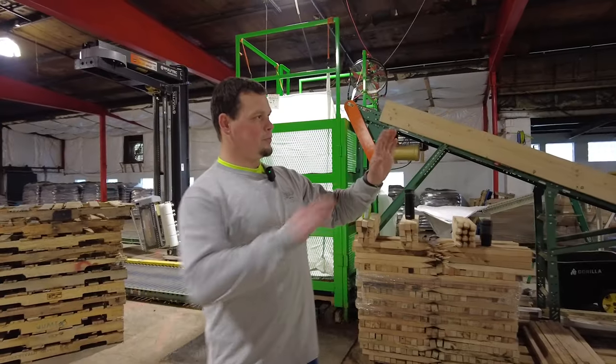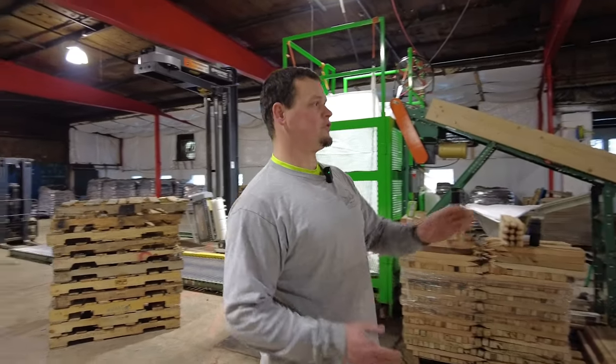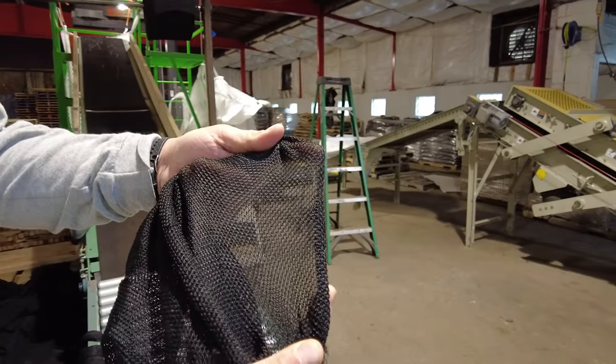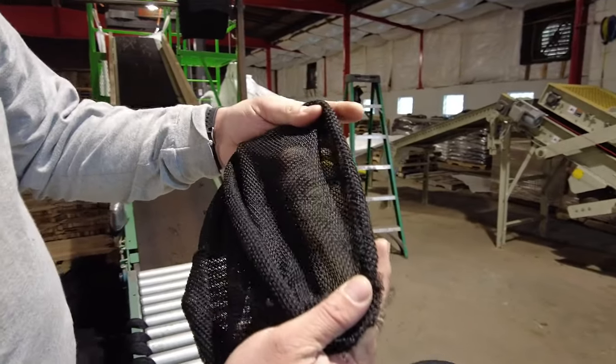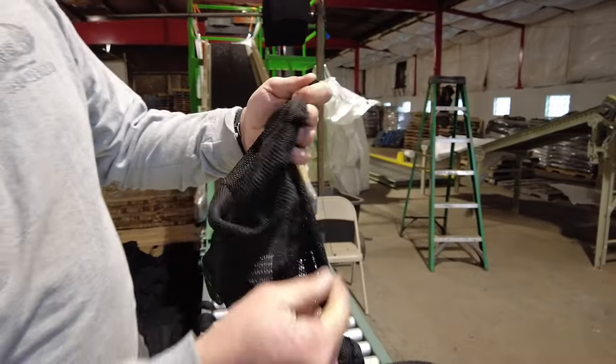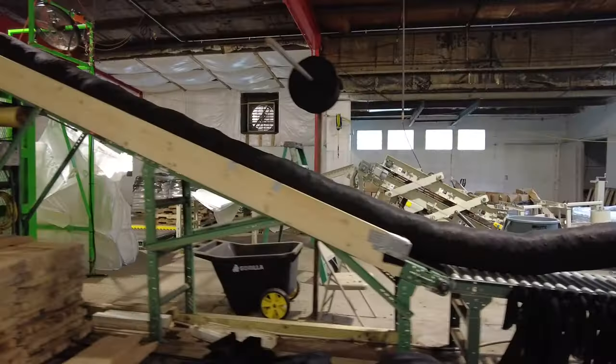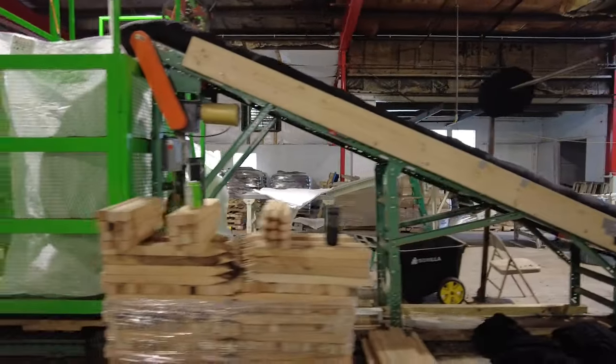The basic process of compost filter sock is you are filling a mesh material. It's HD MFPP — a high-density multi-filament polypropylene material. It's a plastic netting that gets weaved and made into the fabric that you see here.